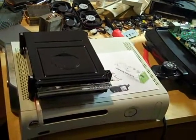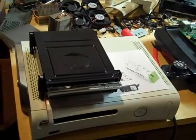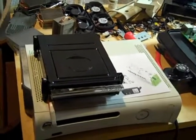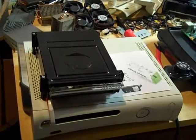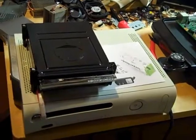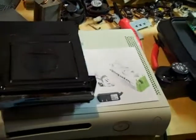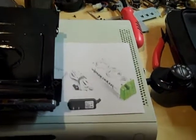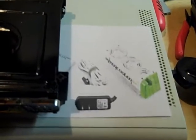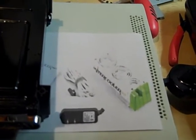Now keep in mind while you're modding that the more electricity running through the Xbox motherboard, the hotter it gets. And the same is true with the wall socket — the more things you have plugged into one socket, the hotter it gets. That would explain why the original intercooler used to plug directly into the Xbox 360 motherboard, but now the newest intercooler has an AC adapter that plugs into the wall and not the Xbox 360 motherboard.